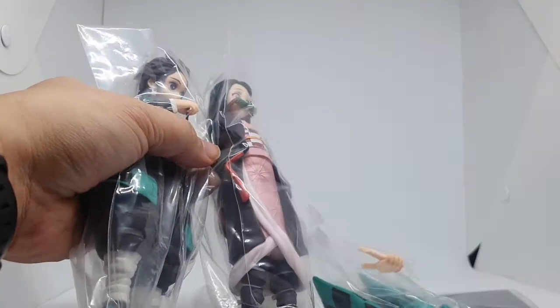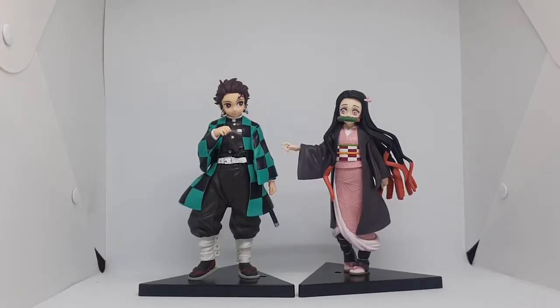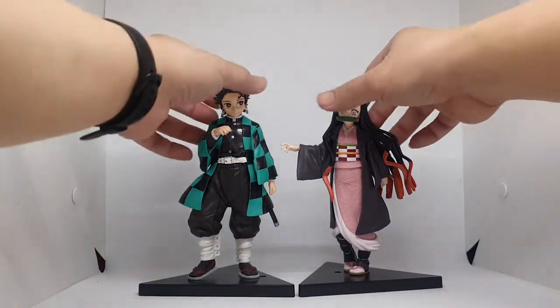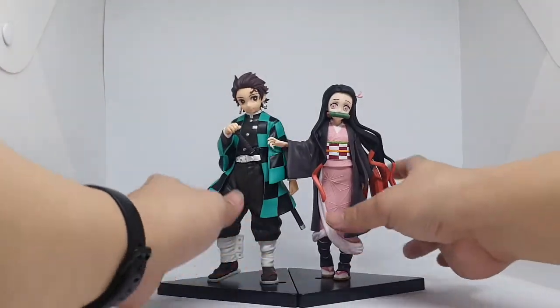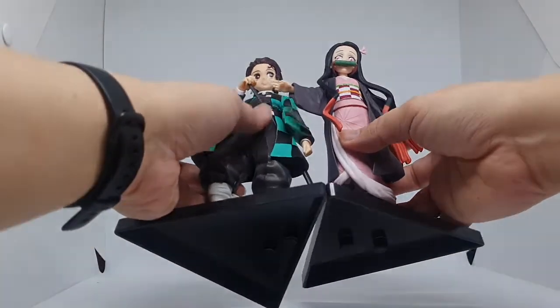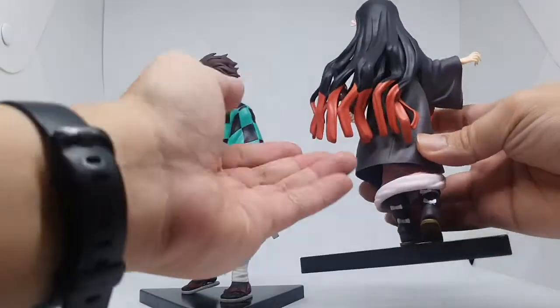And the holding hands. Here is how they look like outside of the box. The details are quite good, as you can see.